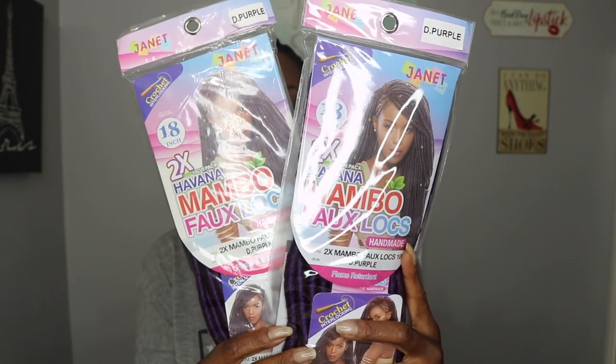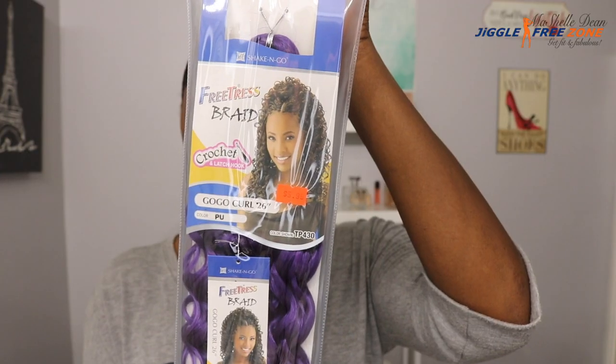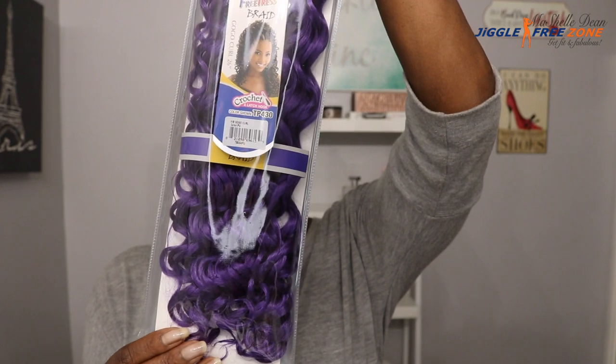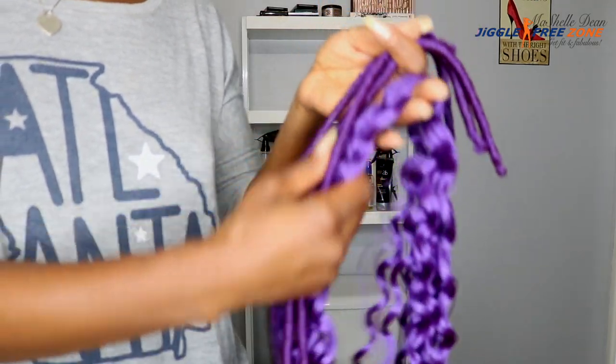Now, divatress.com sent me this hair to review for them. They sent me six packs; I only ended up using three. This is the Janet Collection Two-Time Havana Mambo faux locks. For the curly hair, I used the Freetress Go Go Curl in the color purple. I thought that was a really pretty curl pattern to mix in with the faux locks.